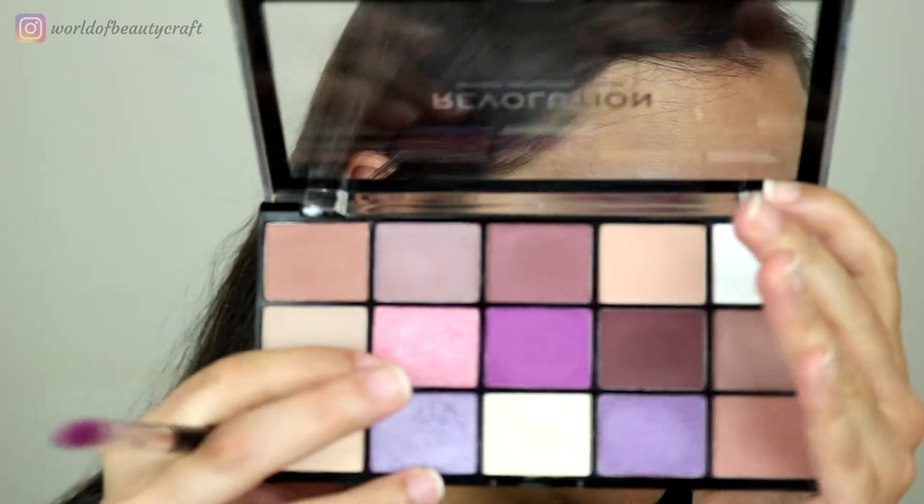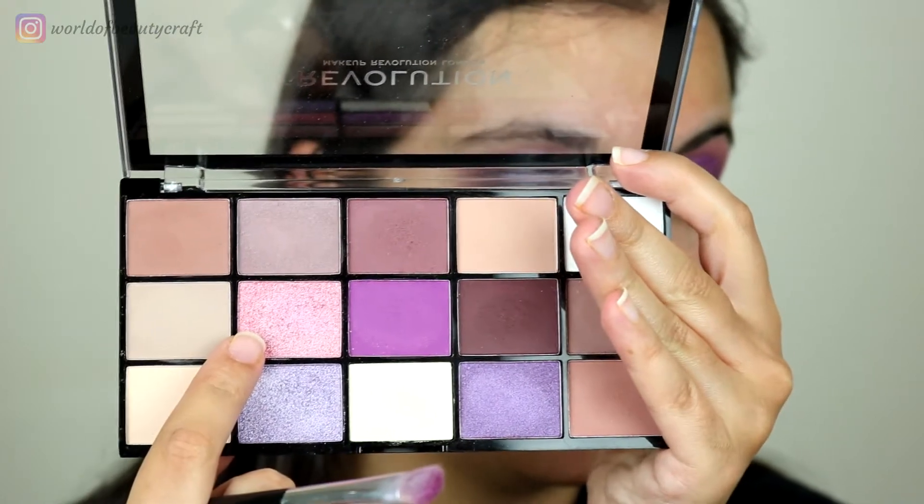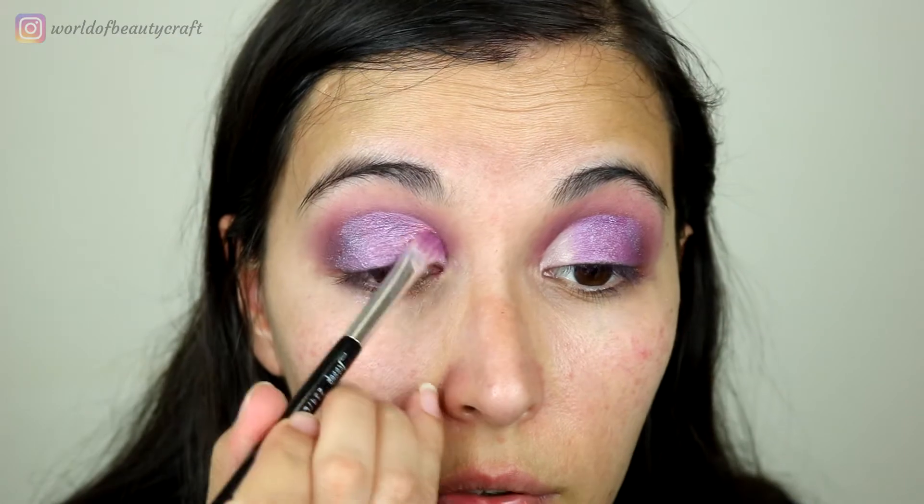Packing some of the mattes first and then using the shimmer on top does give more of that color. On this inner third she has the shade 'Wild Child', which is very, very similar to this one, so I'm using only this one on the inner third. As you can see, using only this shade compared to the mix I did in the center definitely looks different, so I'm also blending it a little bit on top of the other. These shimmers are so, so good — I'm really happy with this palette.